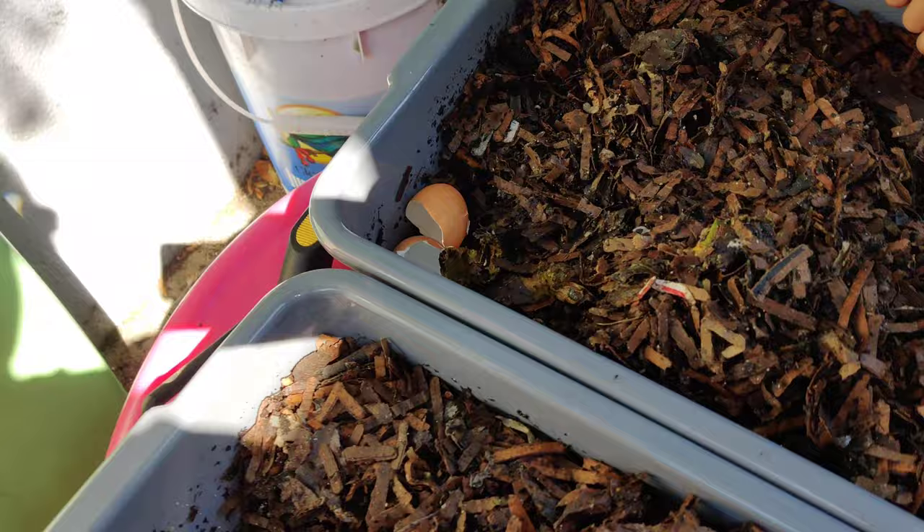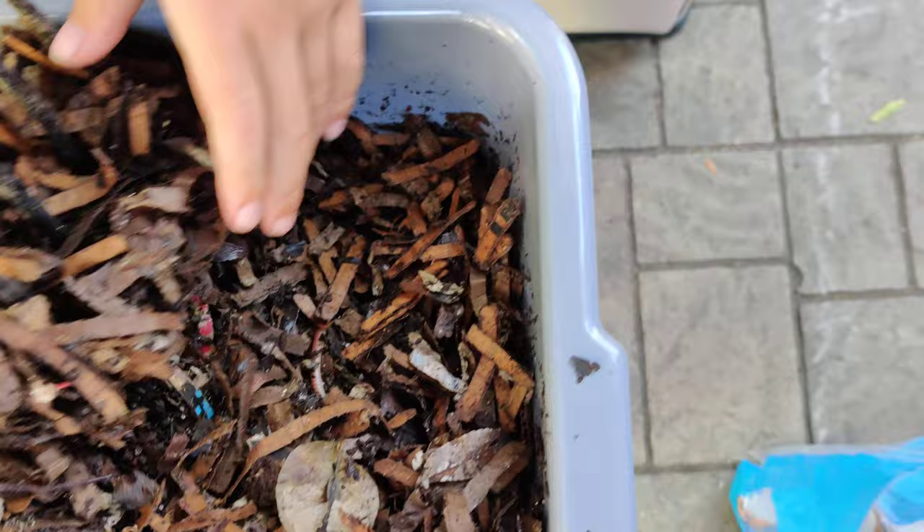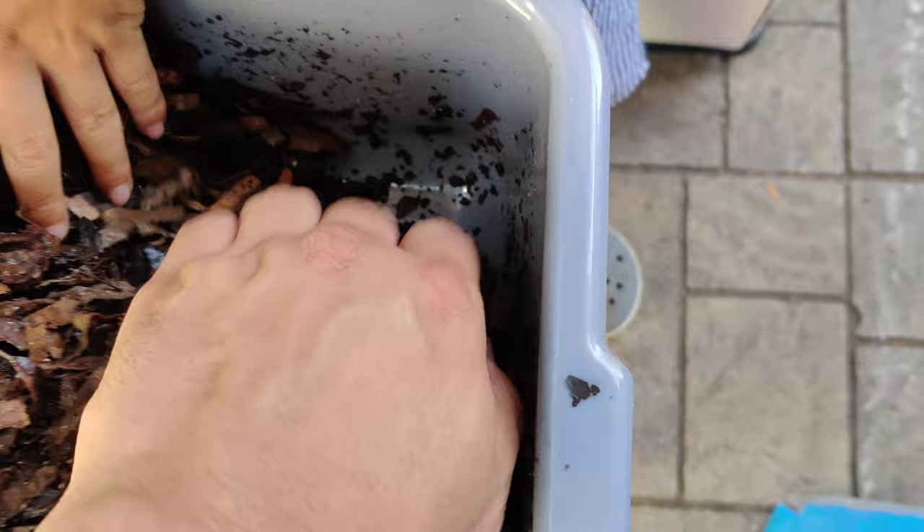All right, now pick a new corner for food because this is where we fed last time. You can see a little food left over. We're going to pick a new corner. How about this one? We'll put the one diagonally across, maybe right there. So dig down to the bottom since our tray is not very deep.